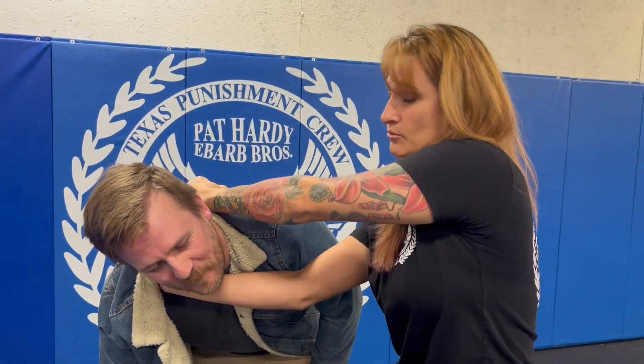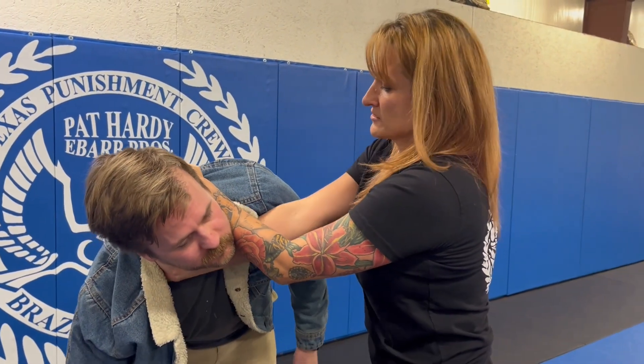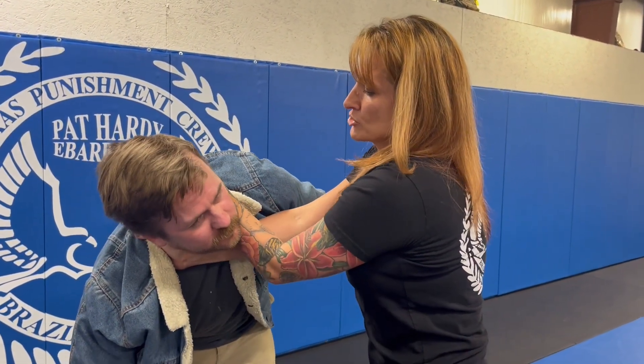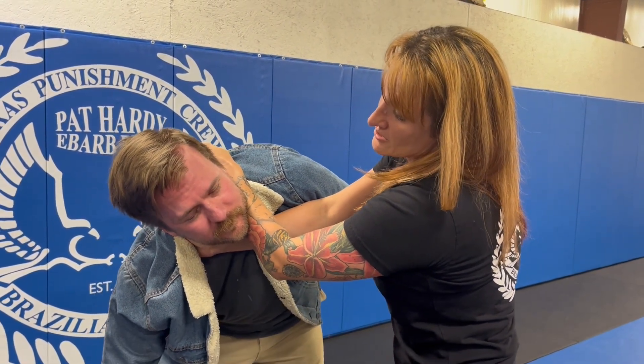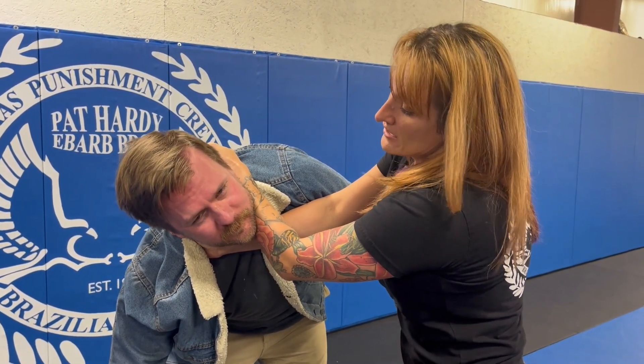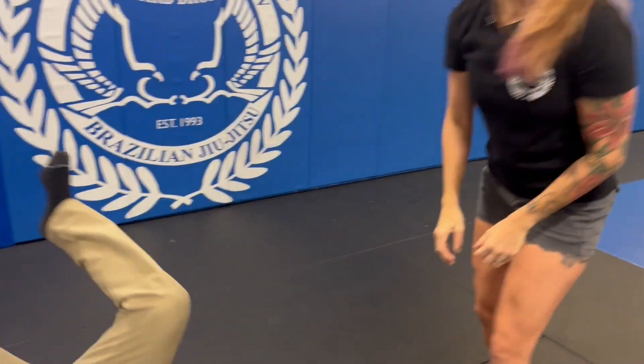You see where this arm under here is against his neck — I want to bring that this way, and I'm going to push the other one into his neck just like that. As you can see, his face is turning red, so we know that he's about to pass out. And if he doesn't want to pass out, you can still go ahead with that.